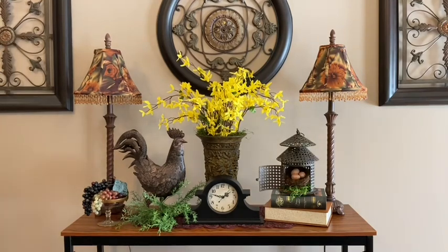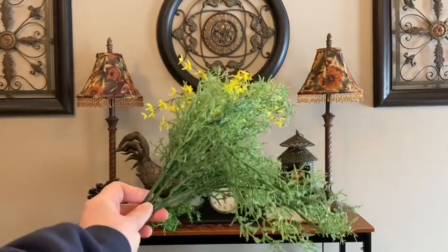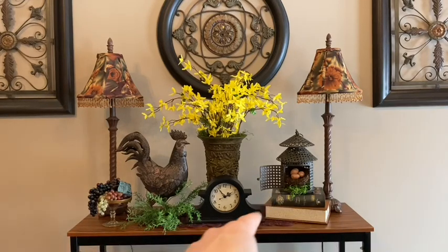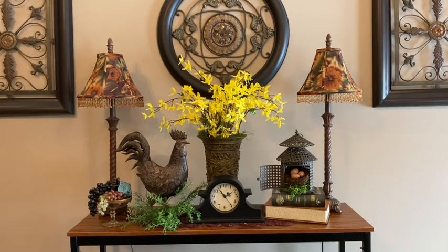I went ahead and added some Spanish moss and a bird nest with a few eggs to the inside of my lantern. I thought about adding a little bird to my lantern or close by, but I just didn't feel it was going to look quite right, so for now I decided not to add a cute little bird. I want my table to have symmetry, so because I added greenery on the left side I'm also going to add greenery to the right side, but I'm going to place it at a little bit of a different angle — having it hanging over and flowing over the table — and I think that will add more visual interest when you're looking straight at the table.